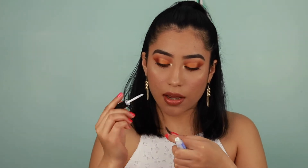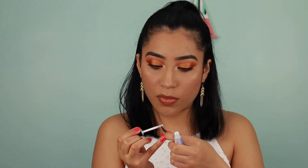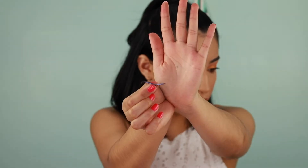Now I'm going to take the lash glue and apply it to the lash band. You don't want to put too much nor too little — when you have too much, the glue won't dry down enough, and when you have too little, it dries too quickly. You want it evenly coated and let it dry just until it's tacky, but not so much that it won't stick anymore. With this glue you'll know when it's ready because it turns blue.